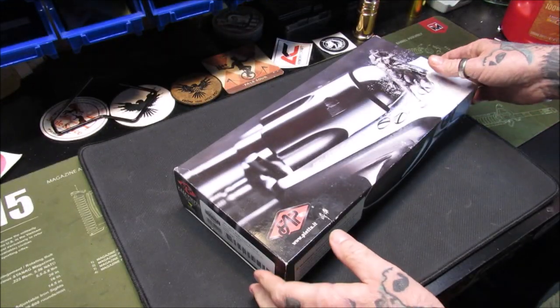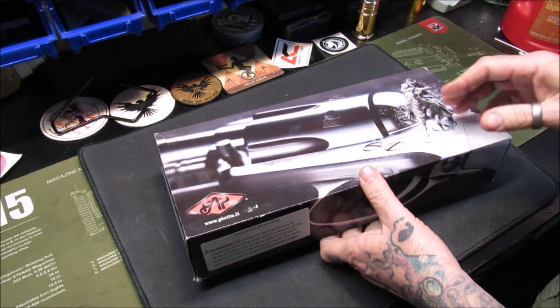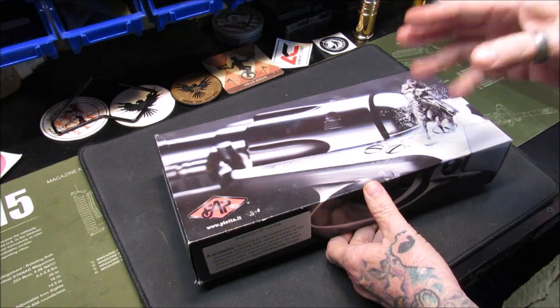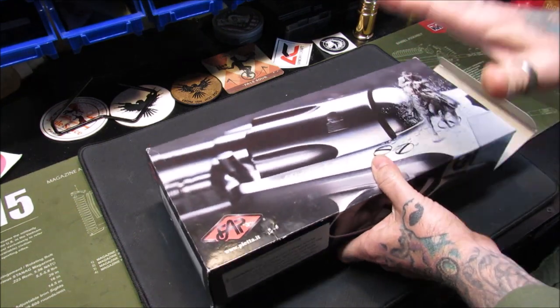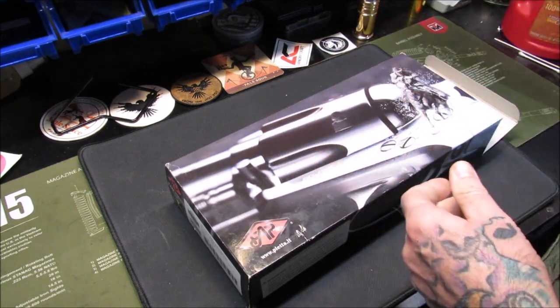I've already had this to the range and shot it and chronographed all three loads. I did three loads — one with Tight Group, Unique, and Bullseye. I did get the chrono video done.